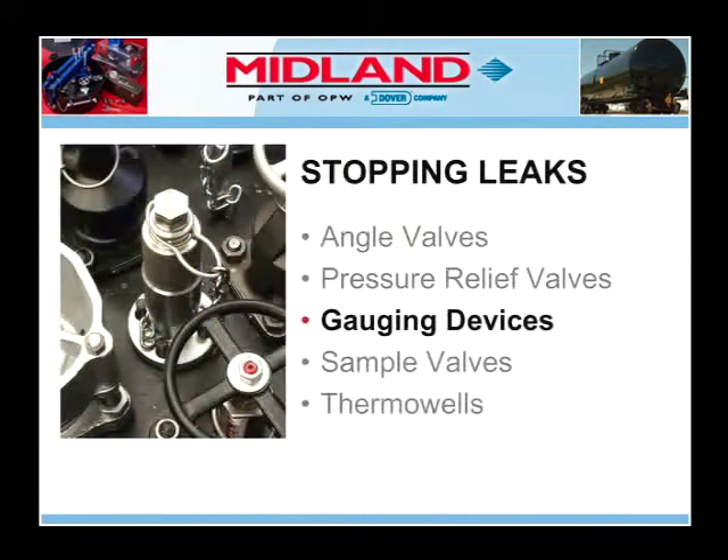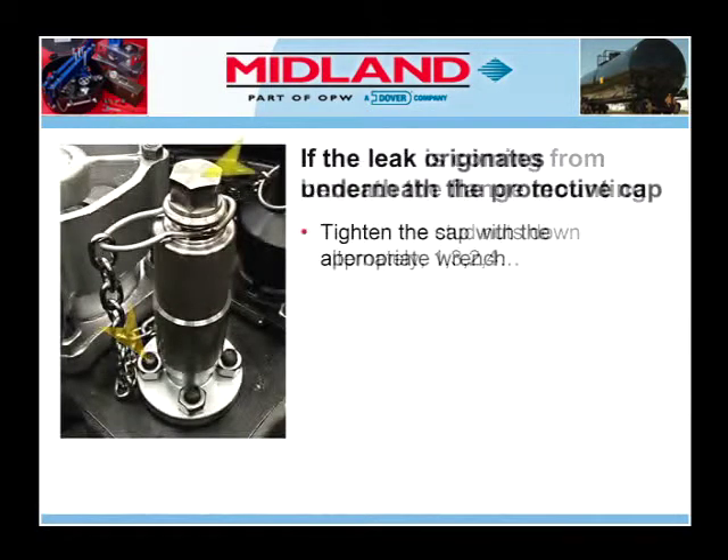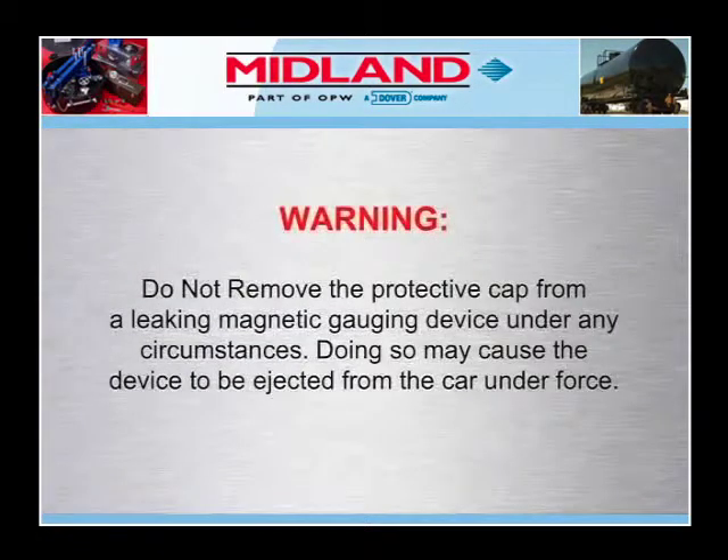Next, we will examine stopping leaks from gauging devices. If the leak is coming from beneath the flange mounting, tighten the stud nuts down alternately: one, three, two, four. If the leak originates underneath the protective cap that is threaded to the top of the body, further tighten the cap with the appropriate wrench. Warning: do not remove the protective cap from a leaking magnetic gauging device under any circumstances, as doing so may cause the device to be ejected from the car under force.